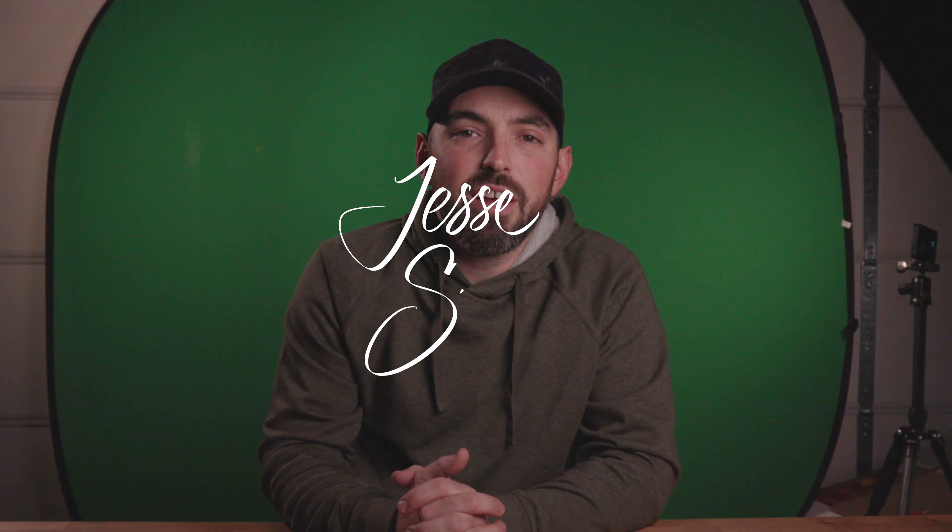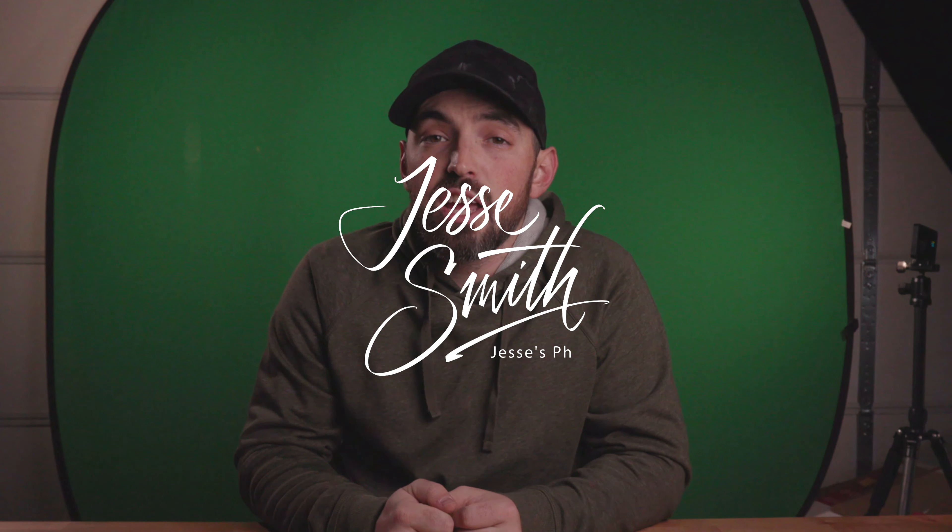Hey you guys, what's going on? Welcome to the channel. I'm Jesse, and today we're going to be doing a little bit of tabletop photography. Now before we get started, go ahead and hit that like button, hit that subscribe button, and while you're at it, leave a comment down below.